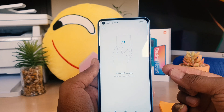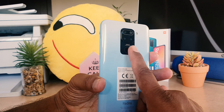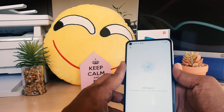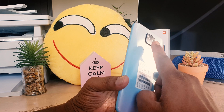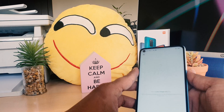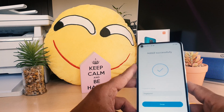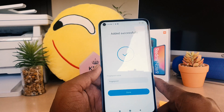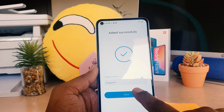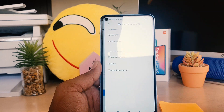After confirming, it says 'Add your fingerprint'. Place the finger you want to use for unlocking right on the scanner. You have to place your finger, lift it, and place it again repeatedly so the device can recognize it. I have successfully added my fingerprint. You can write any name for it or keep the default, then click Done.